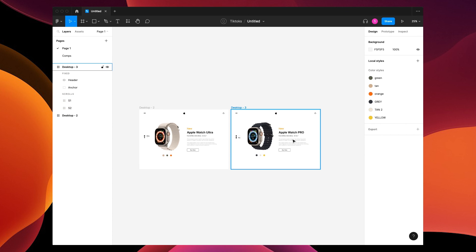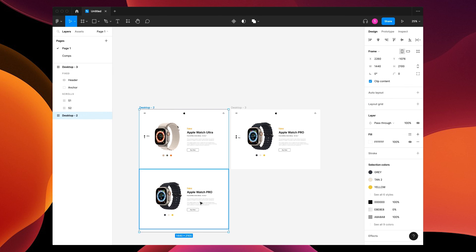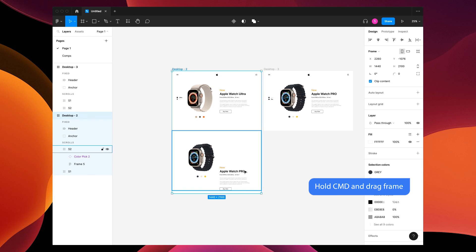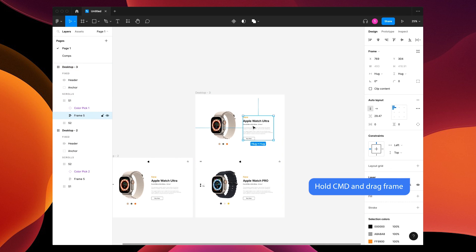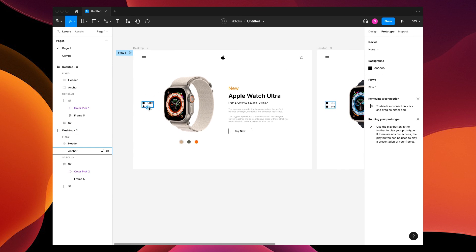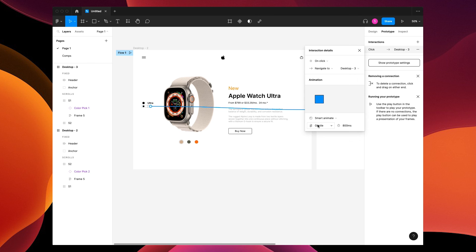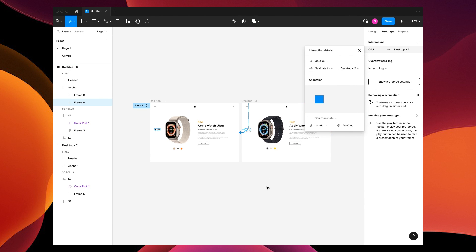To give it a cool effect, I'm going to move some of the type around so it slowly transitions. On this one, drag down, then move this whole copy section down to the bottom of the layer and drag everything back up to hide it. Grab this one, drag it up, move this whole copy section up to the top of the layer, and Command-drag it all the way back down. Now let's prototype these: in the prototype panel, click on Pro, drag an arrow to this frame — on click, smart animate, gentle, 2000 milliseconds. Connect the other one the same way.